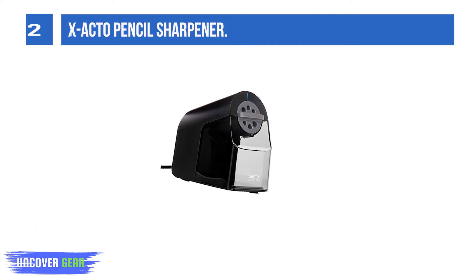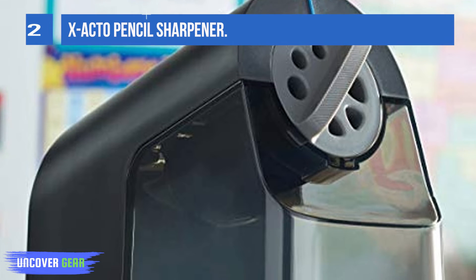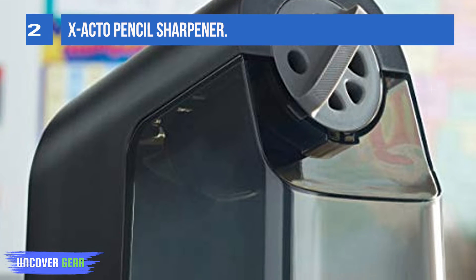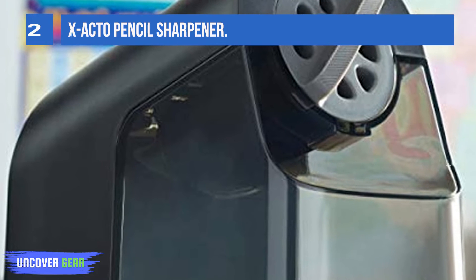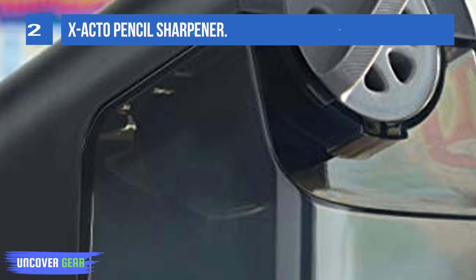The flyaway cutter stops sharpening when a pencil has reached its ideal sharpness. Meanwhile, the safe-start electric motor stops when the extra-large, easy-to-empty shavings bin is removed. The slip-resistant bottom keeps the pencil sharpener steady.